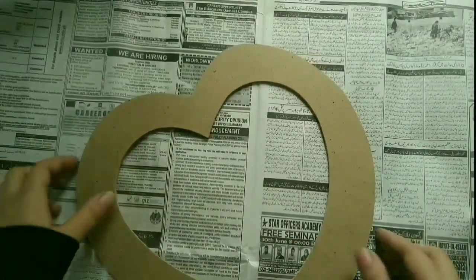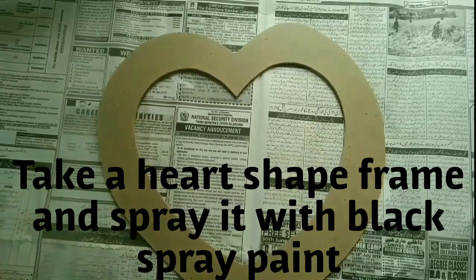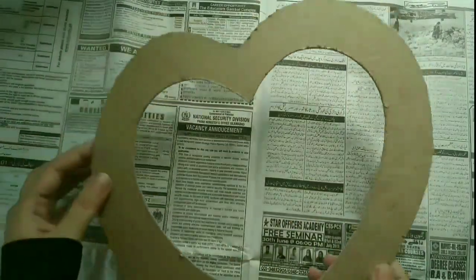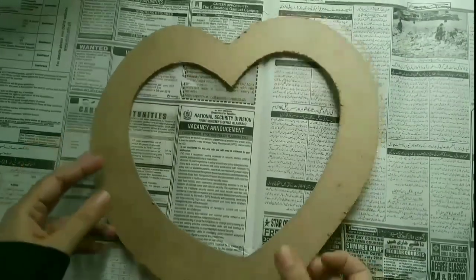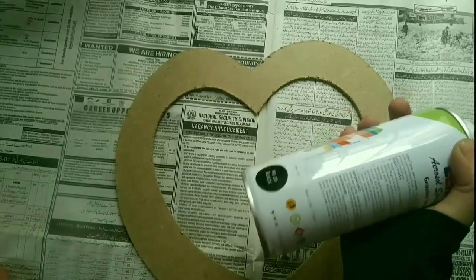First of all, I have taken this hardboard frame — you can order it. I'm going to spray paint it with black spray paint.